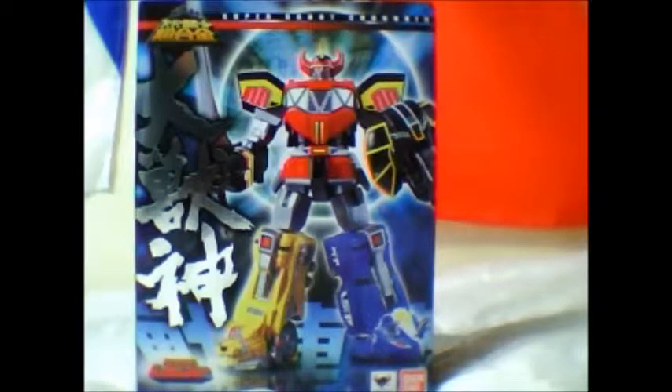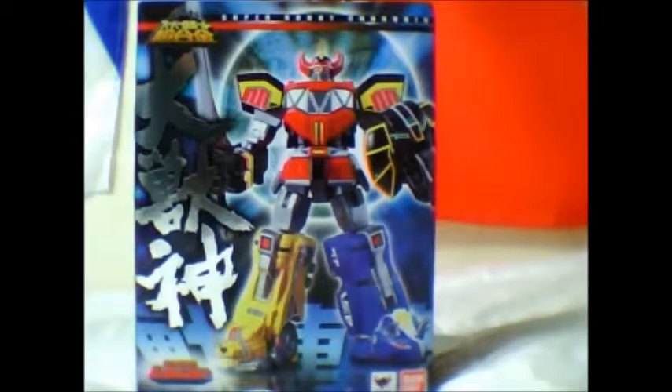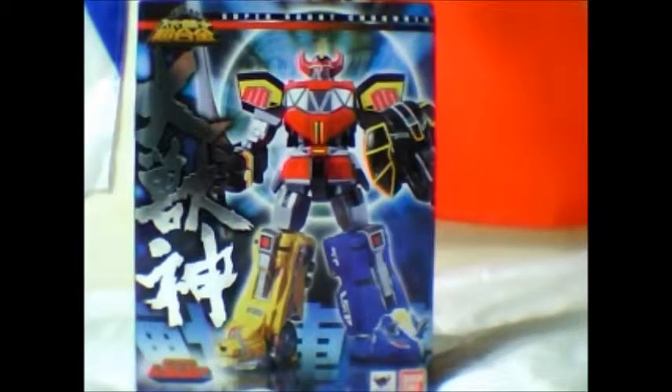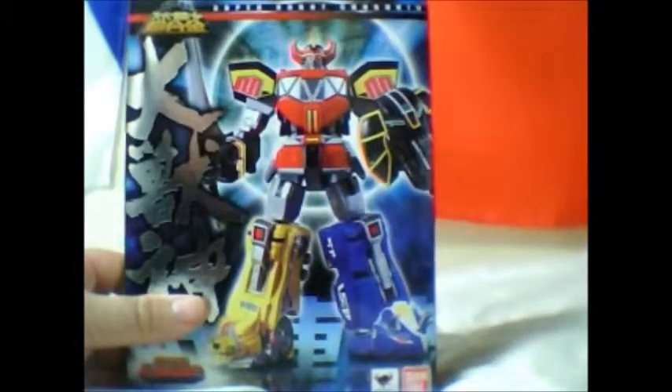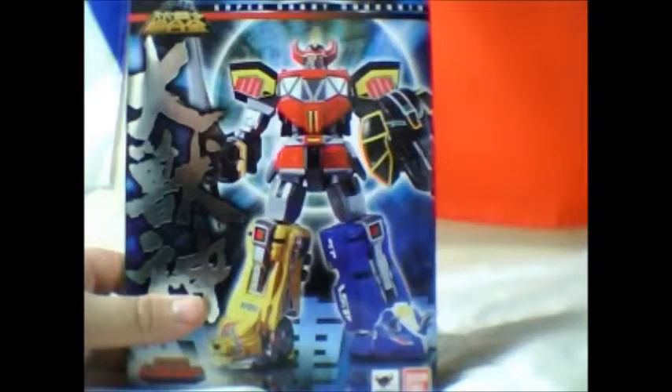I think it's called the Daisujin - forgive me if I'm pronouncing that incorrectly. But yes, today I found this lovely item which I've not even unboxed yet. I'm going to do that right now. This just looks amazing, I can't believe how cool this looks. Great look at what it used to look like in Power Rangers.